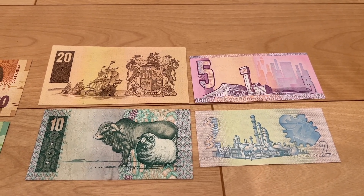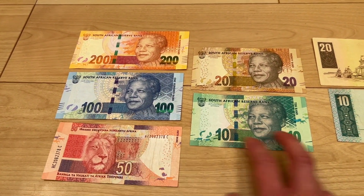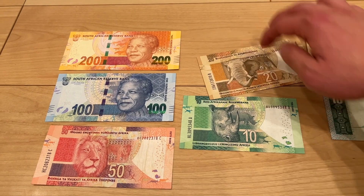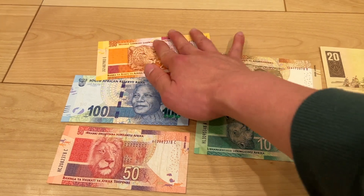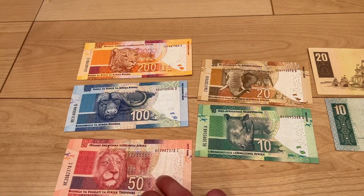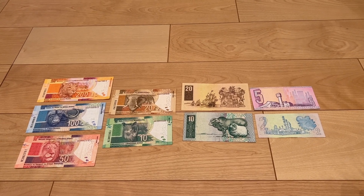They look really awesome, and I'm trying to get the latest one — the seventh series — which was released in 2018. My dog is barking so I'd better finish this video. Happy collecting everybody — South African rands are really super duper awesome banknotes.